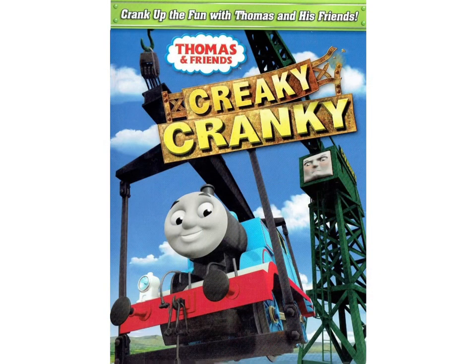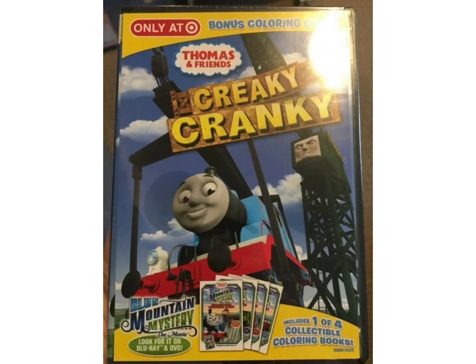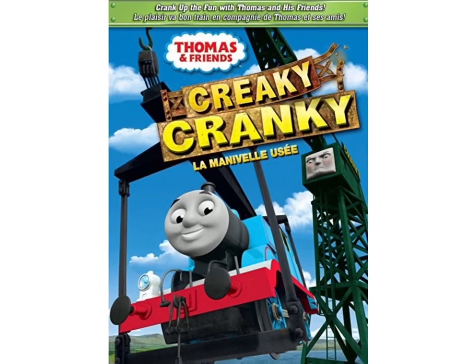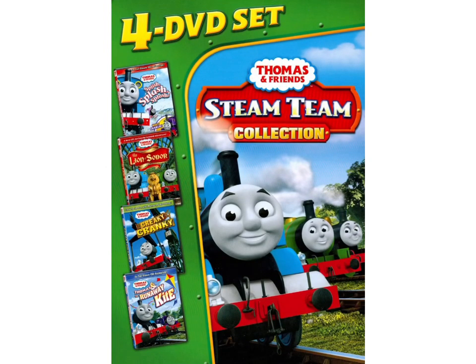Creaky Cranky was originally released back on July 13th of 2010 by Hit Entertainment and Lionsgate. And then somewhere around 2012, it was re-released by Lionsgate once again, but this one is a Target edition that comes with a Blue Mountain Mystery collectible coloring book. Over in Canada, they received a DVD copy of Creaky Cranky as well, and it could also be found in the Steam Team collection.